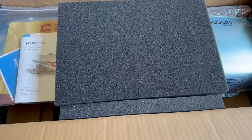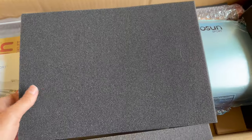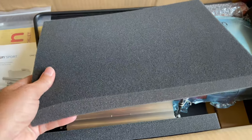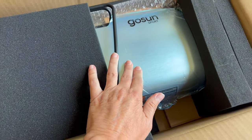Let's look at how the GoSun portable oven was packed when we got it. Opening up the box, we were actually quite impressed with the foam packaging they used, considering that this is a relatively fragile item.